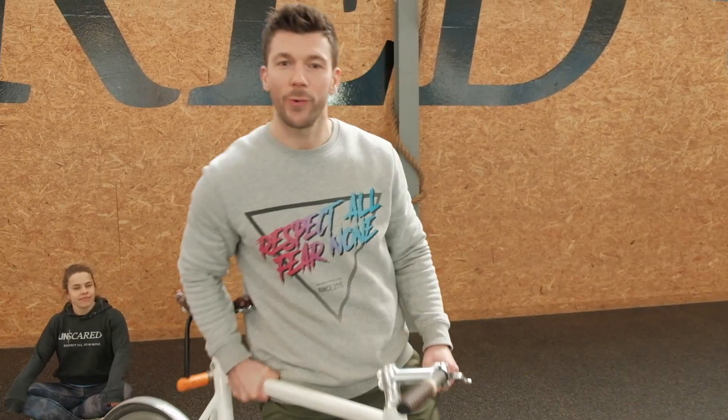Welcome to another episode of Homework Workouts. For today's workout you do not need a bike.